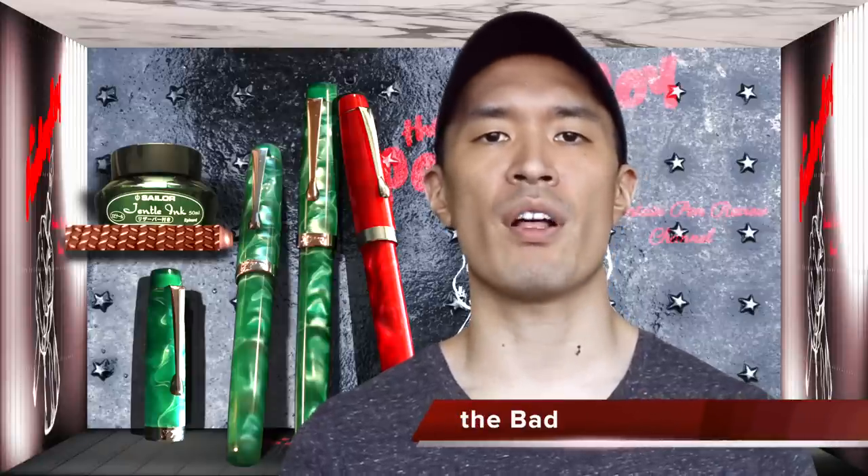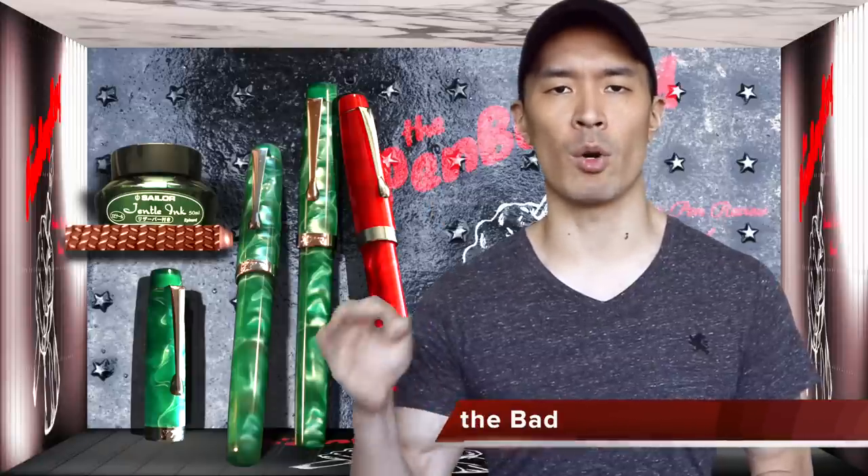Moving on to the bad. The cost of a Himalaya acrylic fountain pen with a non-flex nib will run you $29, not including shipping. If you want a flex nib, it's $3 more, putting the price range between $29 and $32. There's not much to say when it comes to the bad.